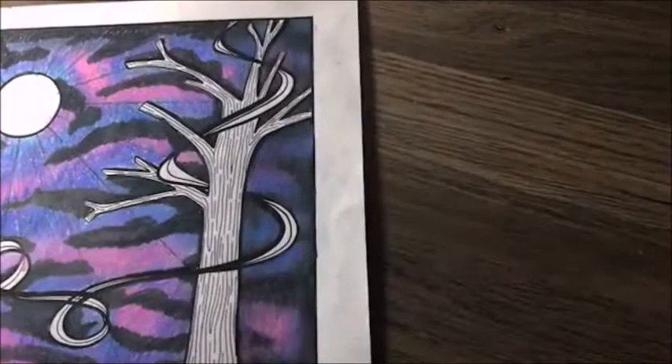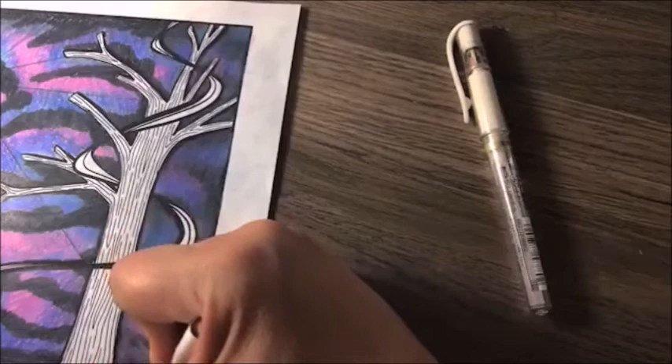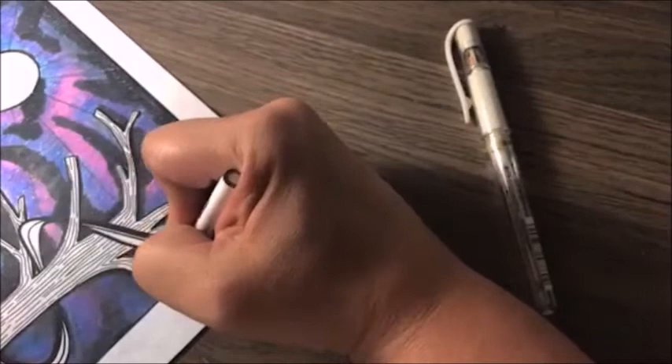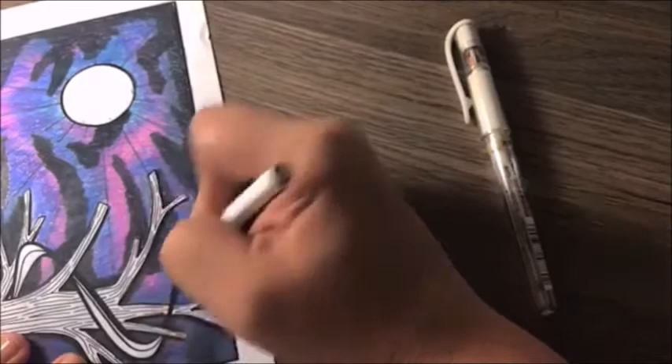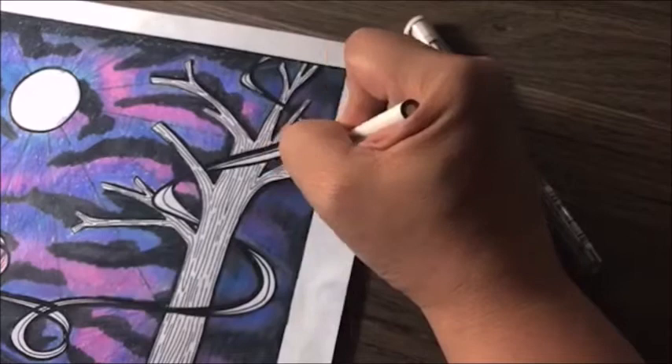I'm going to do this side with the stars right now and leave the other side for later. I want to show you how I colored the moonbeam — it's just going over the lines that were drawn in on the picture with a white pencil. You can't really see it now, but when it's all finished you'll be able to see the glow of the moonbeams. I'll do a circle around the moonbeam to give it a little bit of a glow with the white after I color in the moon.